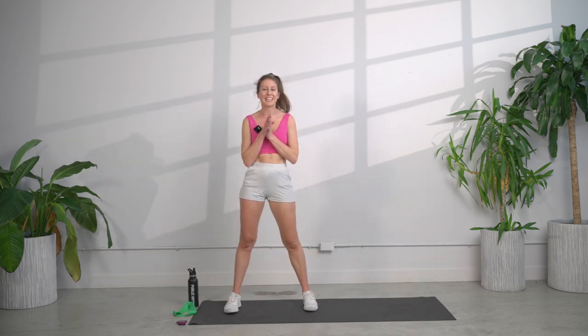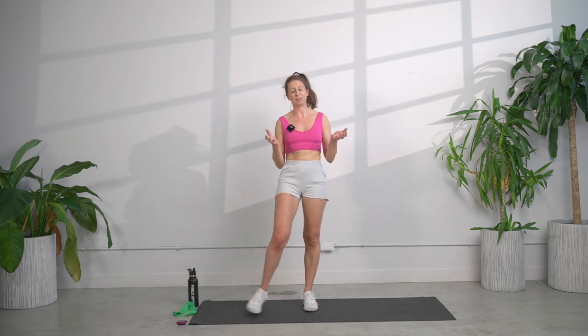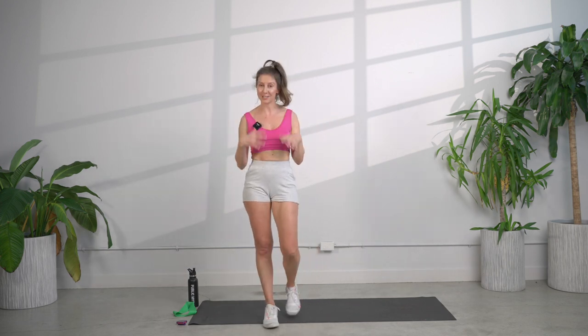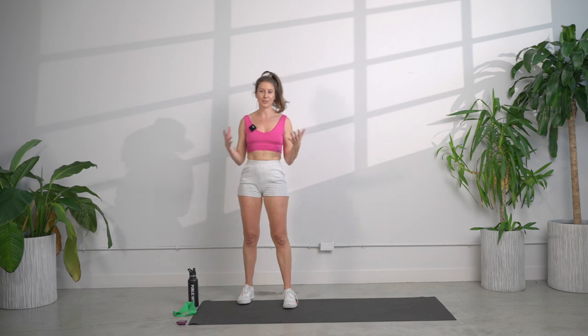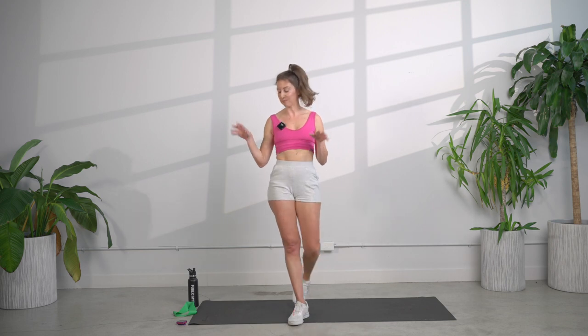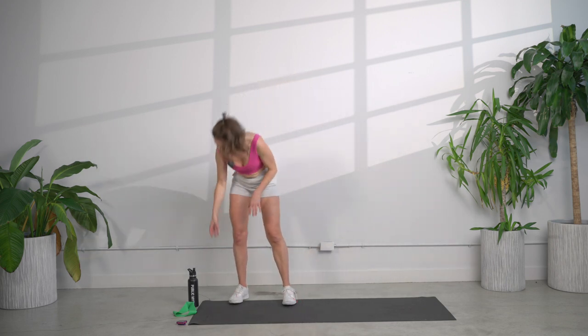We're going to be getting into the workout and this is how it's going to work today. A reminder: listen to your body at any point. If it's too hard, you just take it down. We're going to do 15-second intervals. There's going to be an easy, medium, and then hard exercise — 15 seconds for each. If that's just too much, follow me.